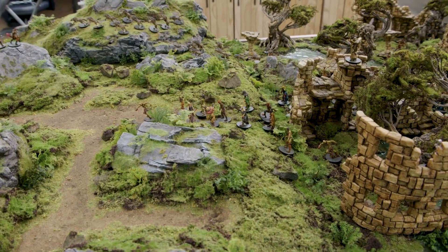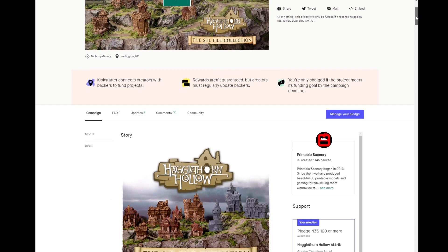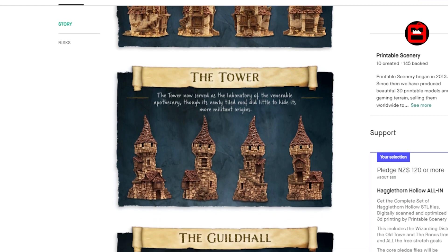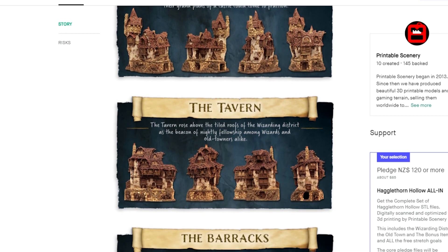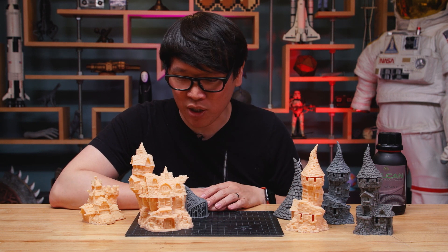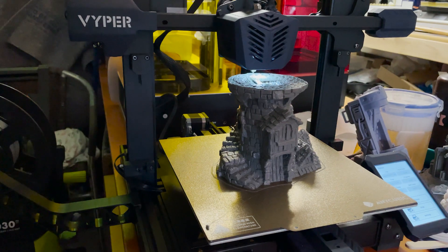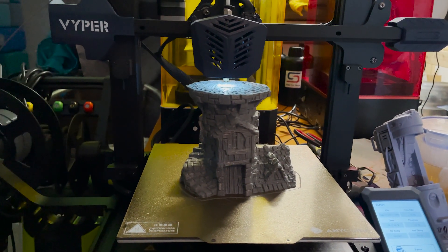There is a Kickstarter campaign going on right now. It's wrapping up just after the weekend, so you want to get in on this. It's basically their first set of Hagglethorn Hollow designs that Johnny has physically sculpted, which have been digitally scanned and turned into files that you can print on an FDM printer or a resin printer. I had the chance to print out some of these files at home on both my FDM printer and my resin printer.